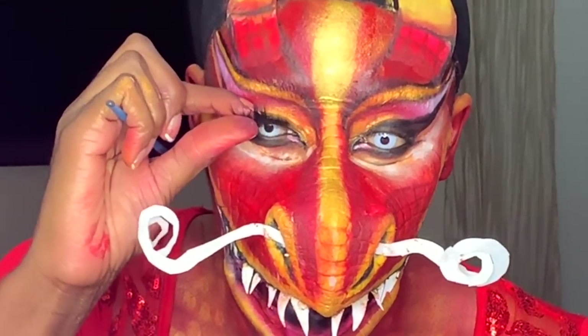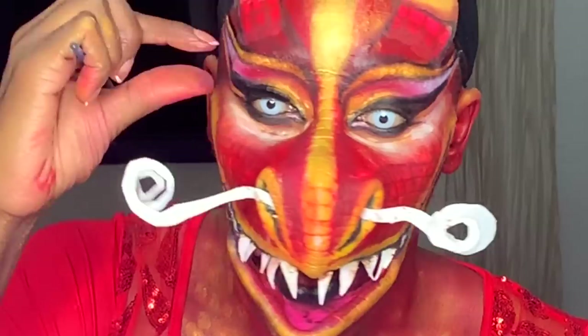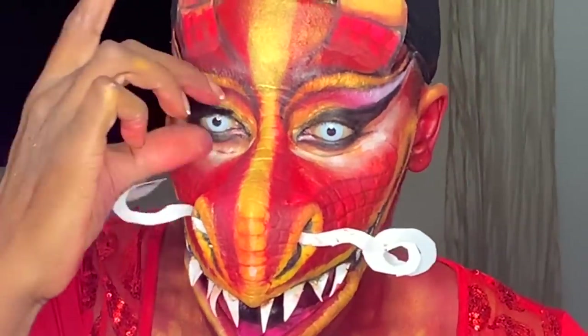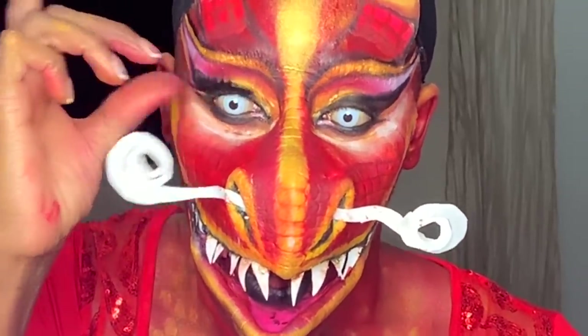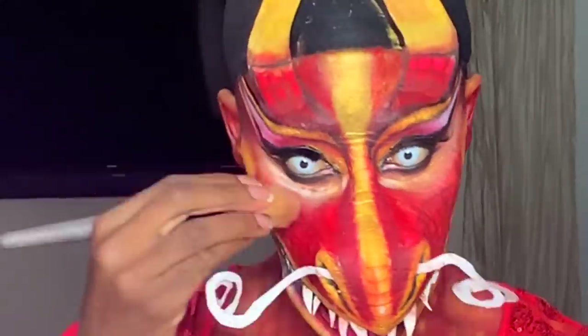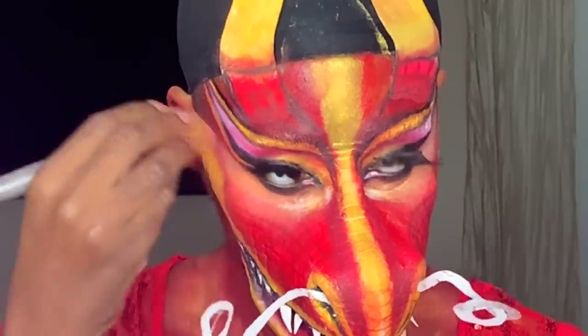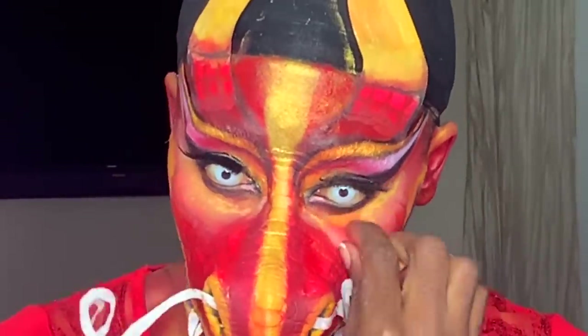Now we're putting on my lashes — we all know how to put on lashes; if you don't by now, God help you. Just blending away the powder that I have sitting under my eyes. Using some of that same gold shimmer powder and highlighting under my eyes.